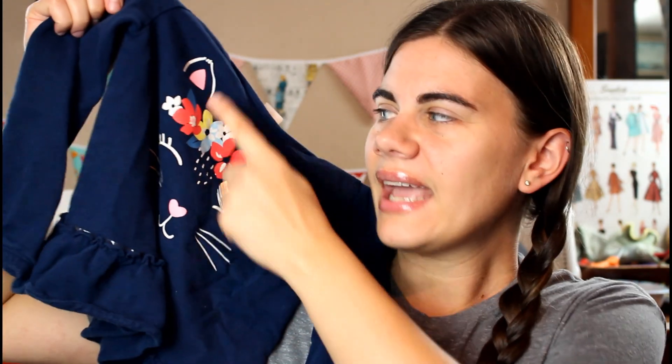If you don't know what a pinafore dress is, it's kind of like the top part of bib overalls with a skirt bottom. That's the idea I thought of — use the cat portion here as the front bib of the dress. Hopefully it works.